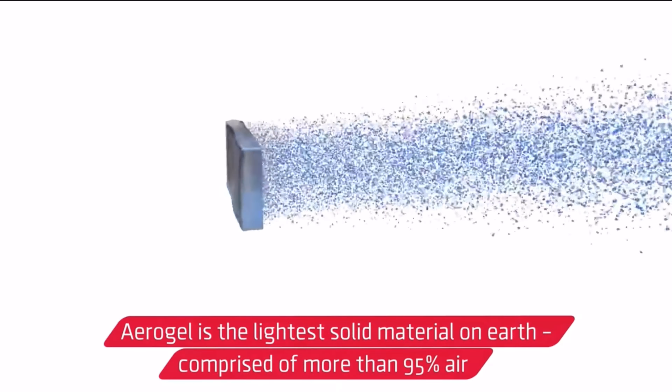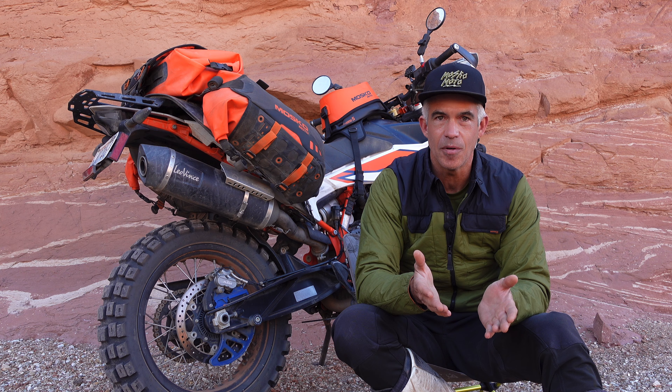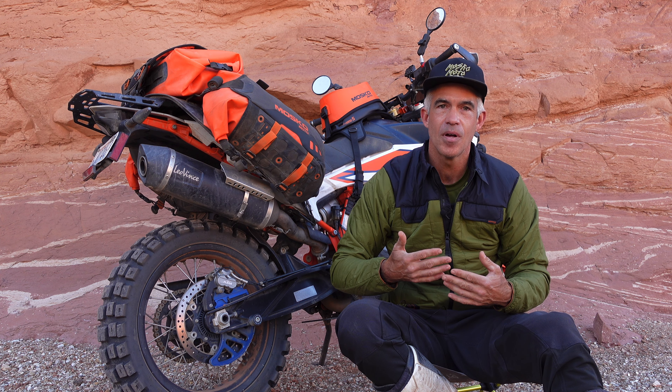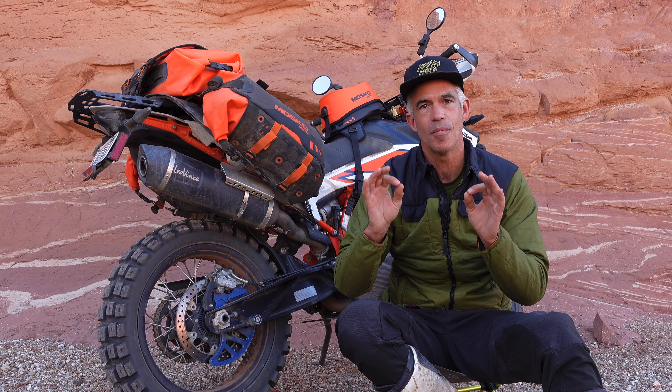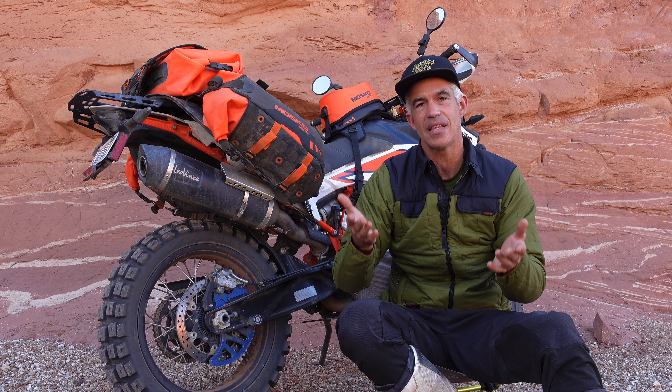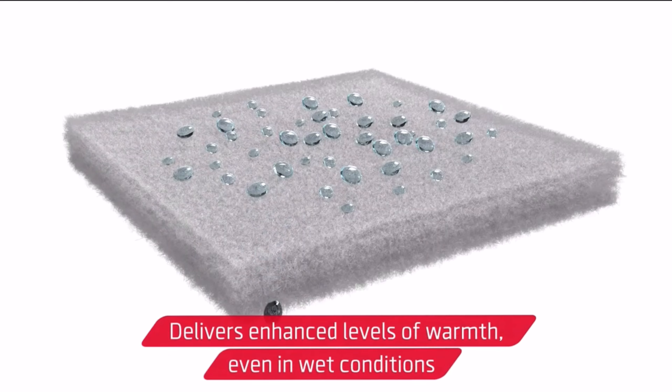Why did we choose synthetic insulation instead of down? Down loses its loft very easily under pressure. For example, if you wear it under body armor or if you're traveling at high speeds and there's pressure from the wind, the Jackaloft is going to perform much better under those same conditions. There's also the added benefit that the Jackaloft retains its insulating properties when it's wet, whereas down does not.